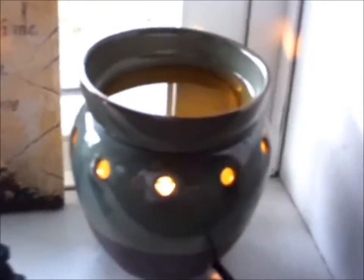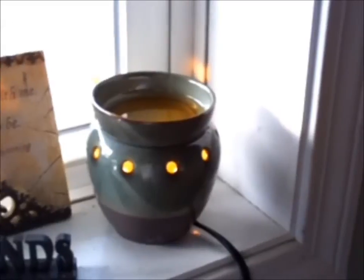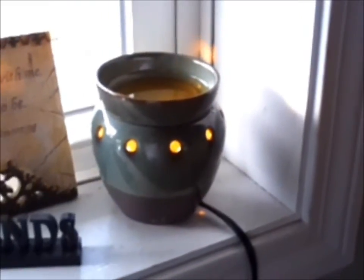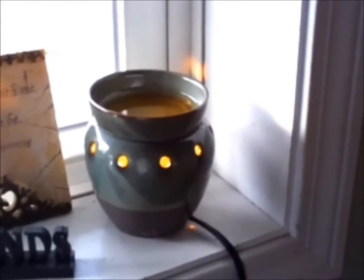Now this is fire glazed, this particular one. So it's ceramic glass, very well put together, good quality, very decorative. Some of them are a flat matte finish as well, so they're all different. And because of the fire glaze, they all come out just even more different.